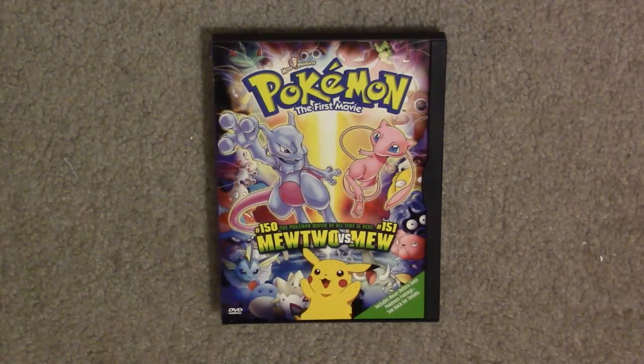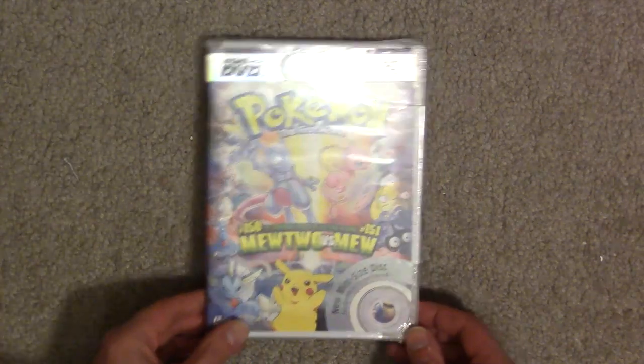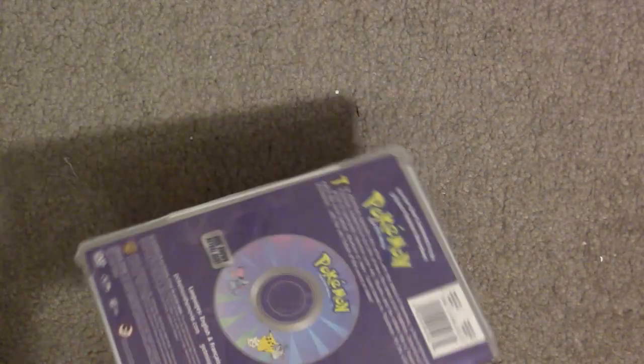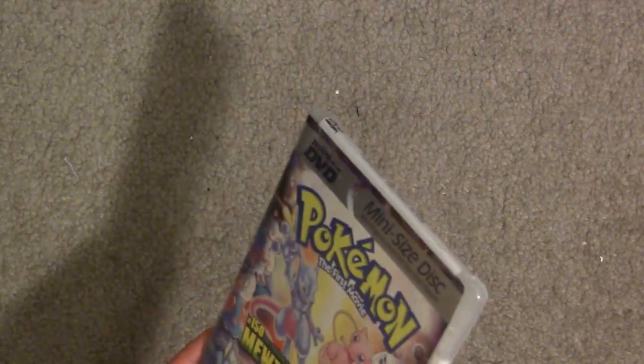Hi folks, Steven here. I thought I would do a little unboxing of the DVD of Pokemon the First Movie, but wait, it's not this Pokemon the First Movie - it's this one. For those who don't know, there were these mini DVD releases of the first three Pokemon movies.